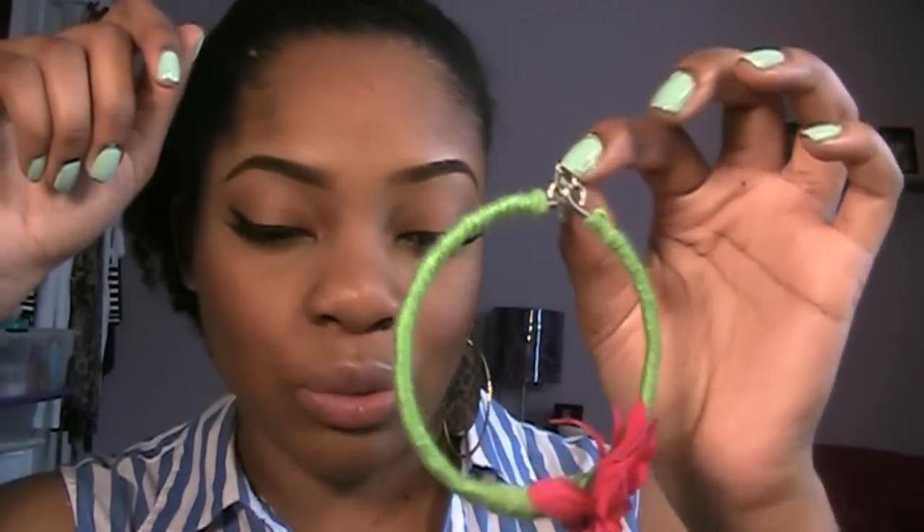So the next earrings — I have to be completely honest with you guys — it's not my favorite. I personally would probably never buy these, but that's just because of me. You guys know what type of earrings I usually wear. These are just a little bit too bright and different, especially with the flower. When I first got these though, the hook actually fell off of this one as soon as I pulled it out. Luckily, I do know how to repair earrings.